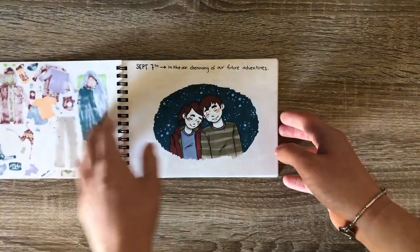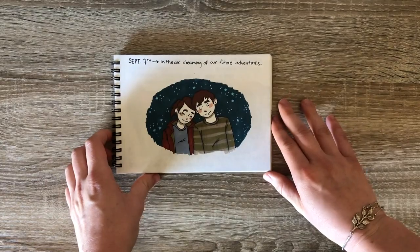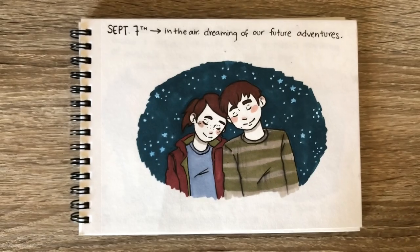This next page is just a little doodle of me and my partner sleeping on the plane.